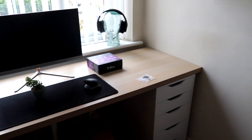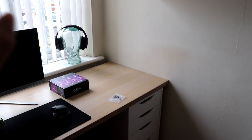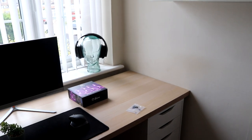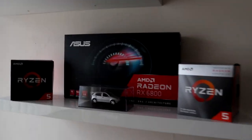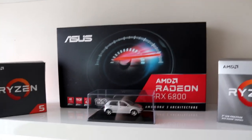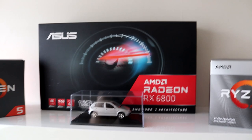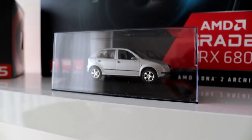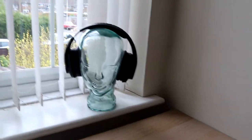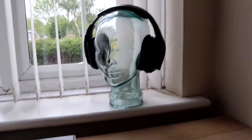In this corner over here is where my personal rig is going to go. It's got an R5 3600, 32 gigabytes of RAM, and an RX 6800 — you can see the box there on my shelf. I think the box for the CPU is there, box for the graphics card there, and there's also a little die-cast figure of my car. I've also got my headphone stand here on a weird glass head. I think that looks quite cool, but I feel a lot of people will probably disagree with that.